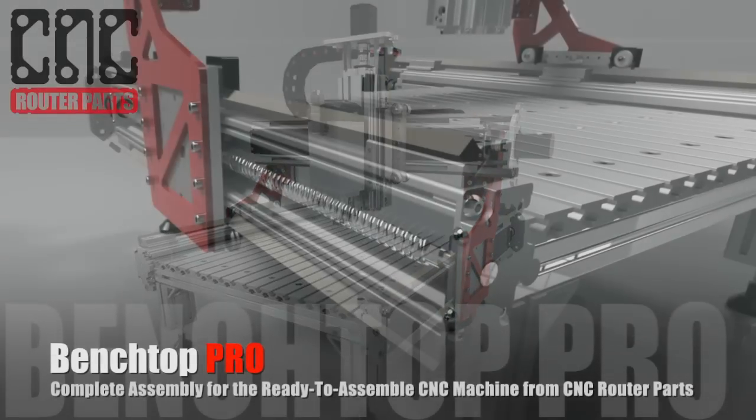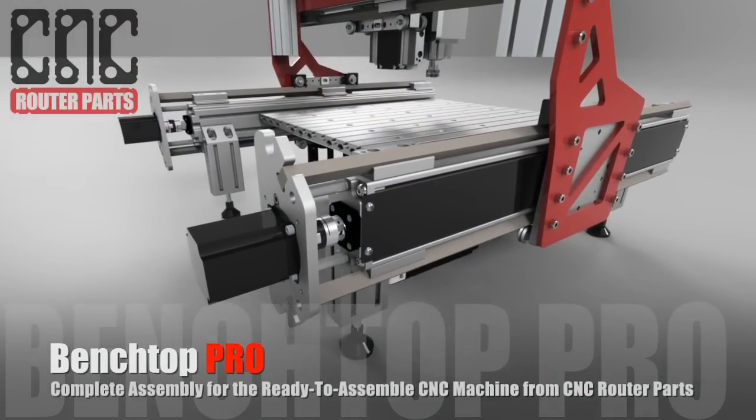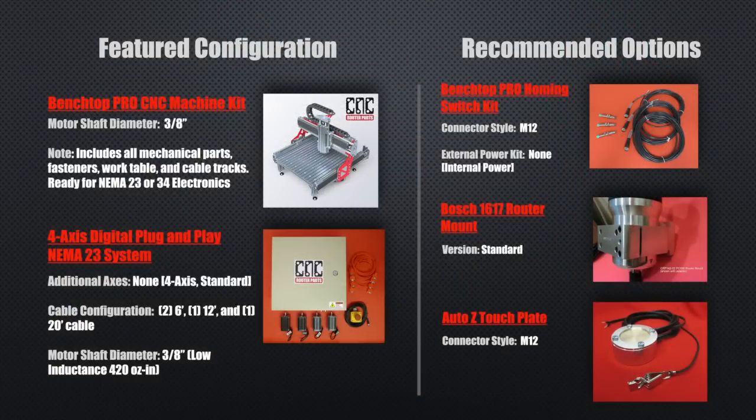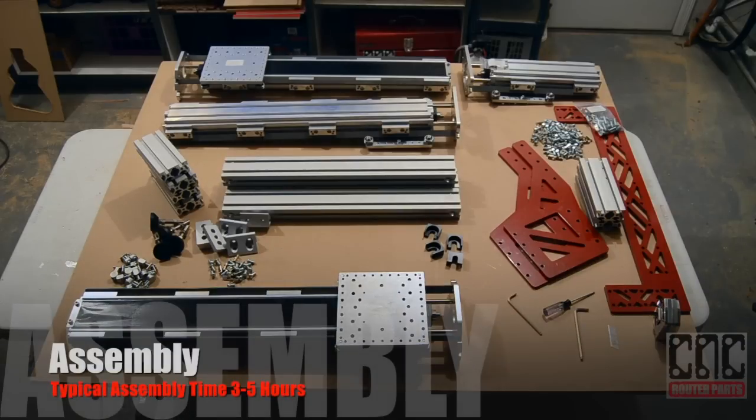Join us as we assemble a Benchtop Pro Ready to Assemble Machine Kit from CNC Router Parts. We will be assembling one of our most popular configurations, the Benchtop Pro Mechanical Kit with our NEMA 23 Plug and Play electronic system. Assembly for this complete machine kit will take between 3 and 5 hours. You'll need to budget extra time if you're building your own electronics.